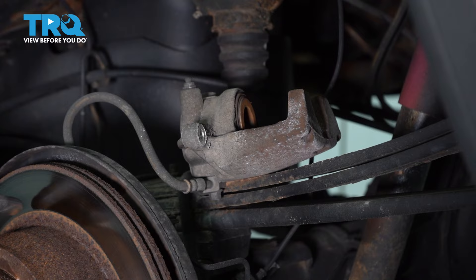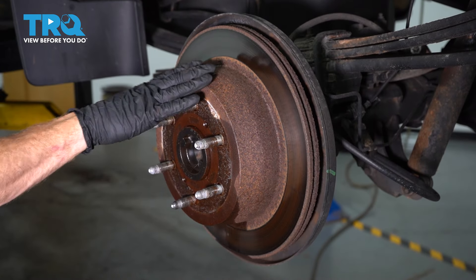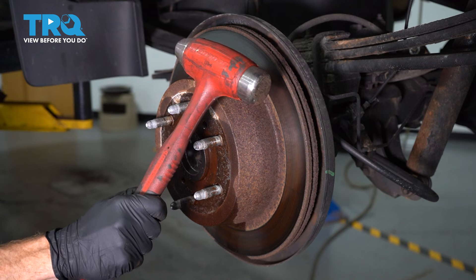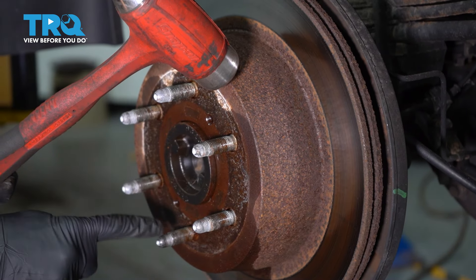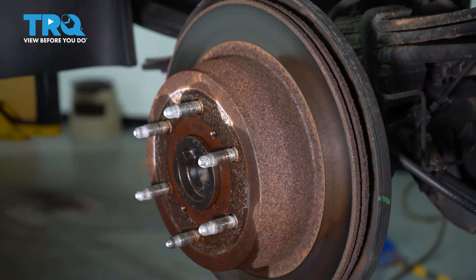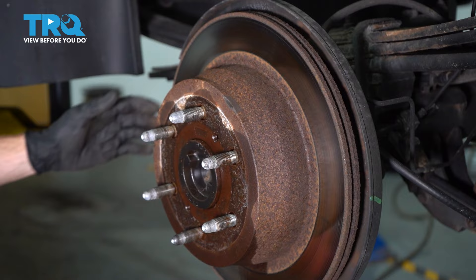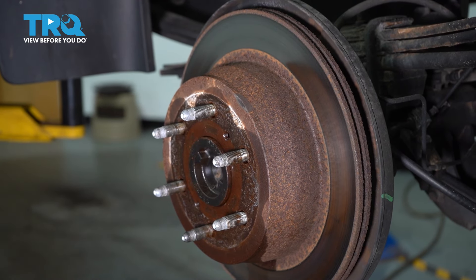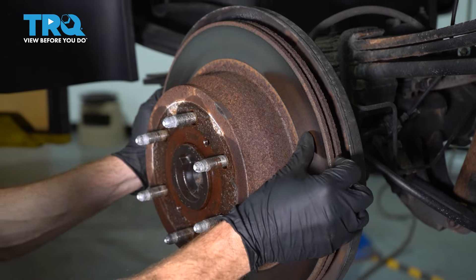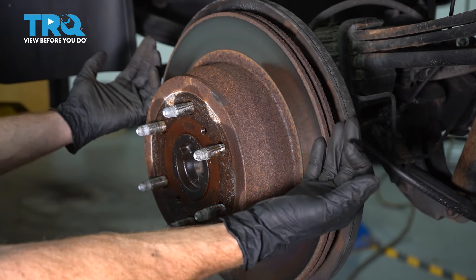Assuming you still don't see any fluid leak and it pressed in as it should, we can continue on to removing our rotor from the rear axle. To remove the rotor, generally you can just use a hammer. As I'm using the hammer, I'm going to be extremely careful not to damage any of my lug studs. Once it's broken free, typically you can just try to spin it and pull it off at the same time — it should want to work its way off.